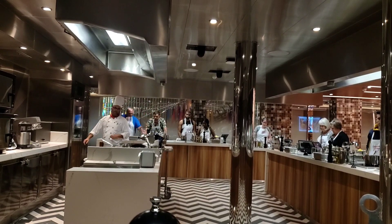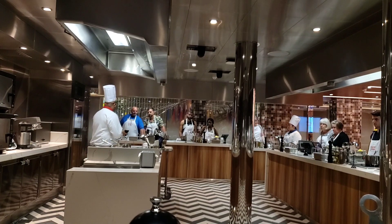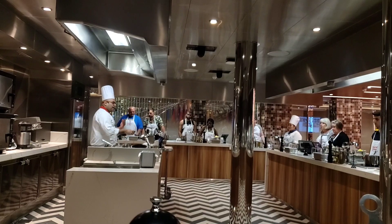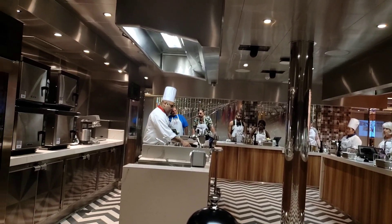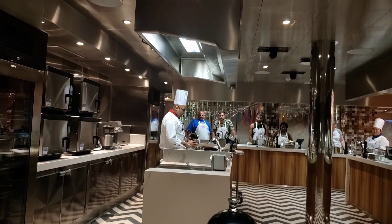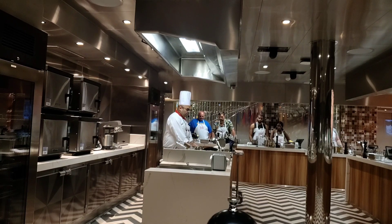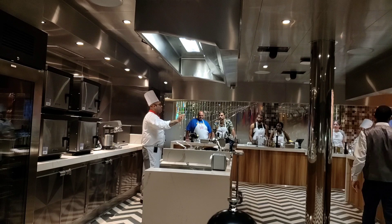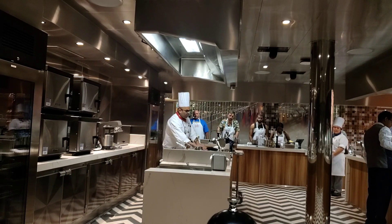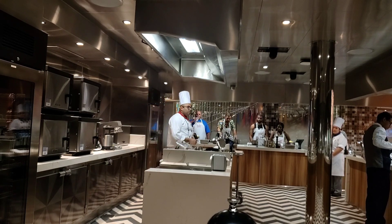Next you'll find Panko breadcrumbs — when we crunch these chicken poppers we're going to use those. Two whole eggs — I'll explain later. Also baking soda, that I'll explain later on as well. You'll find there is a cheese sauce and some flour in a steel bowl. We'll also add coarse sea salt. These four or five items I'll explain the purpose of later.